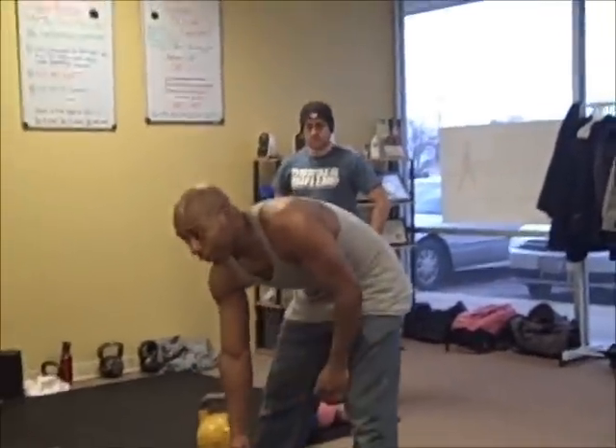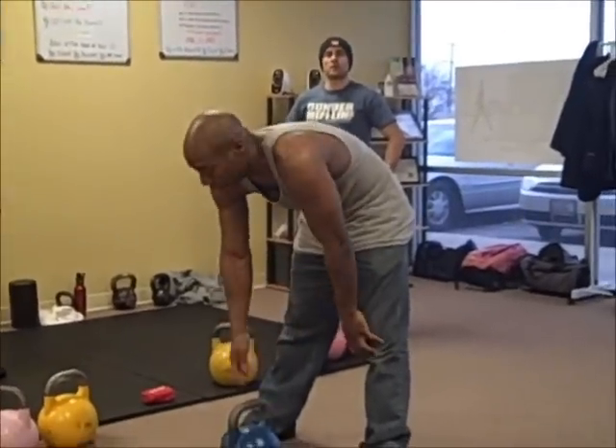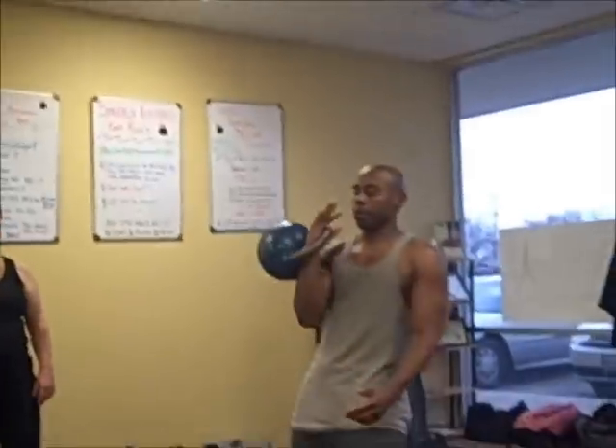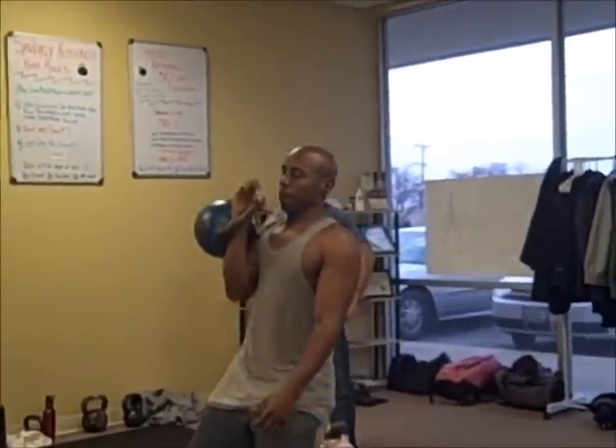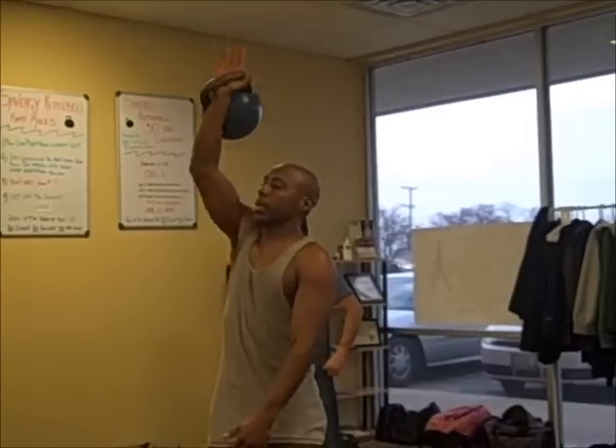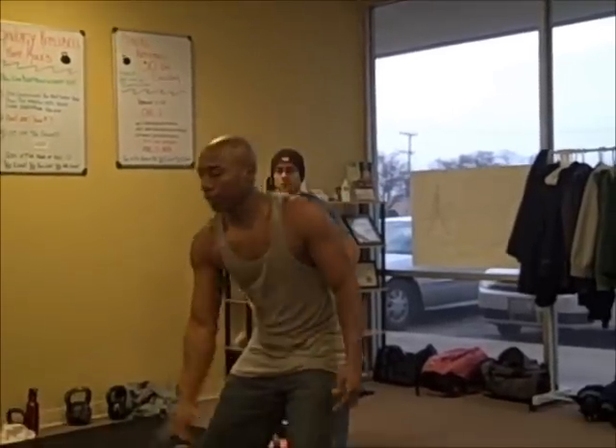We're going to clean, and if you know the jerk — if you do the jerk or push press — we're going to clean it. For the push press, it's straight up, hold while we lock out your arm, and back down. Then we're going to re-clean again.